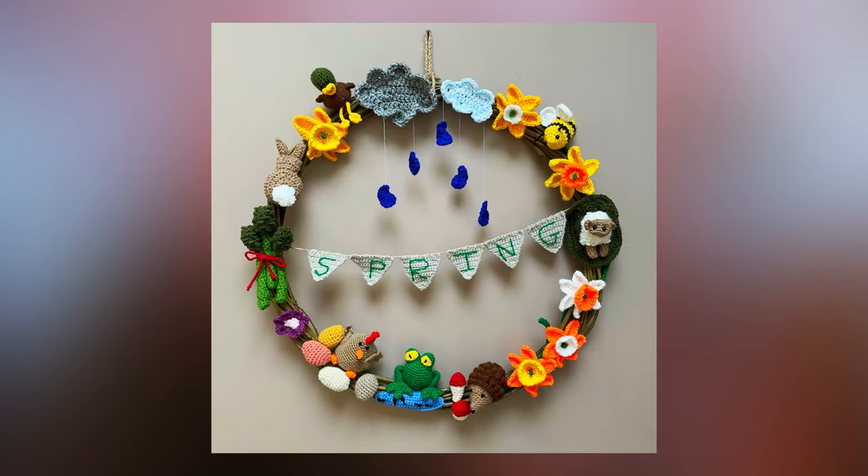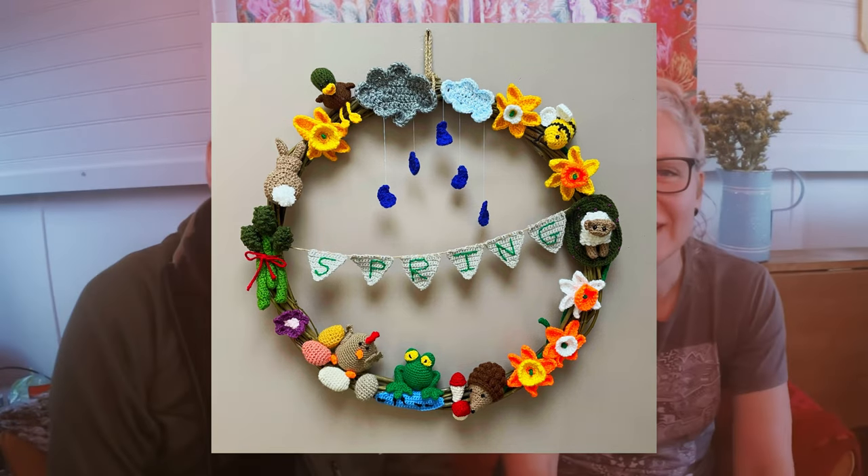So that's it apart from announcing the winner of the art competition. The prompt was spring and the winner is Bernita Murphy with her amazing crocheted wreath called Spring. Yeah it's fab — loads going on. We've got hedgehogs, daffodils, clouds, rain, broccoli, chicks. It's just amazing — she's been a busy lady. Yeah it's absolutely brilliant, thank you very much. A well-worthy winner.